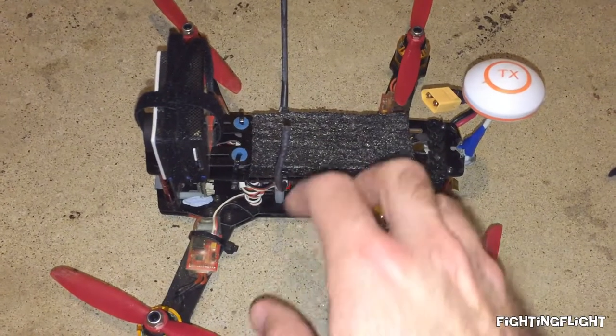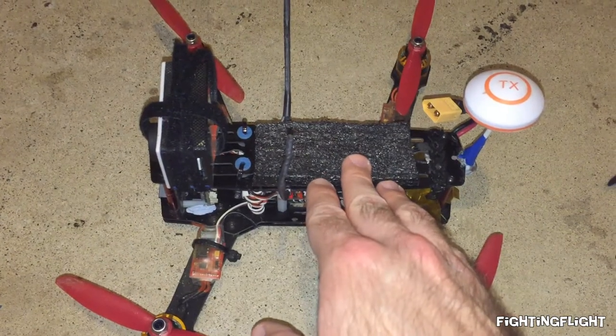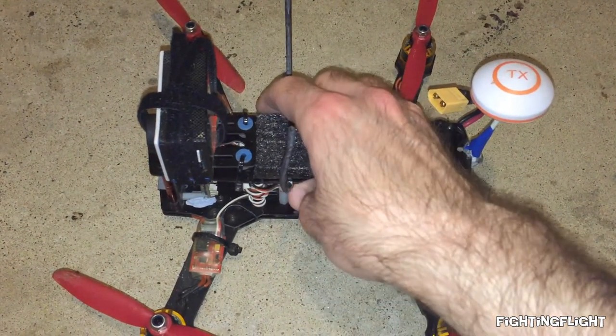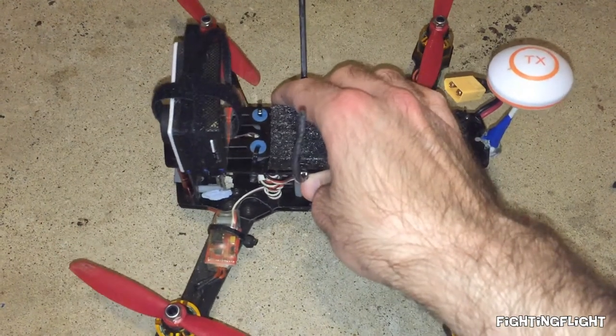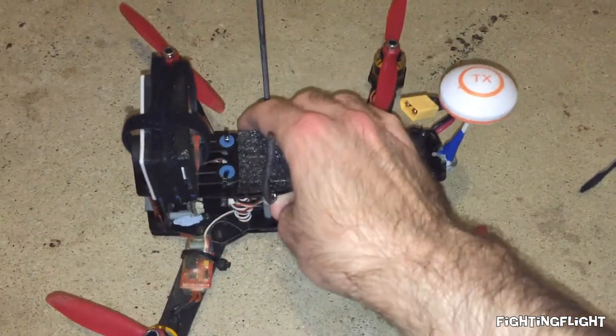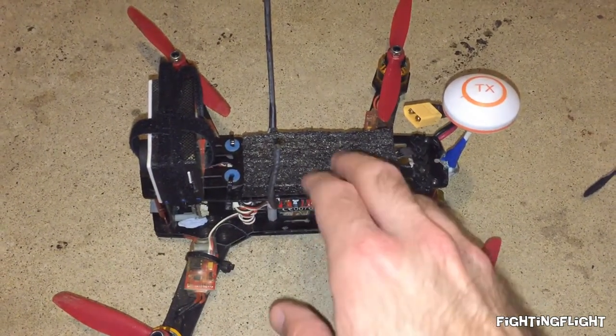Another major thing I did was move the battery and the camera slightly forward, just to help out with the centre of gravity issues I was having. It just kept pitching backwards and no matter how much TX trim forward I did it would still slightly move backward, but now it's much better. I only need like a couple of clicks of the TX trim.